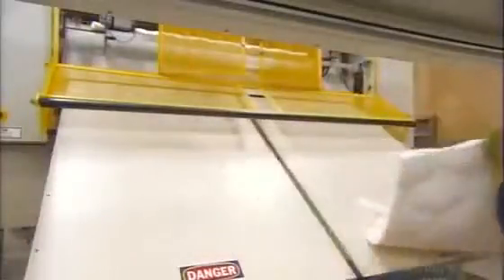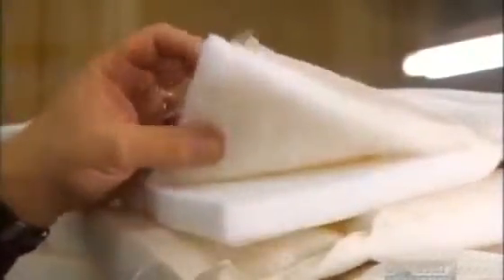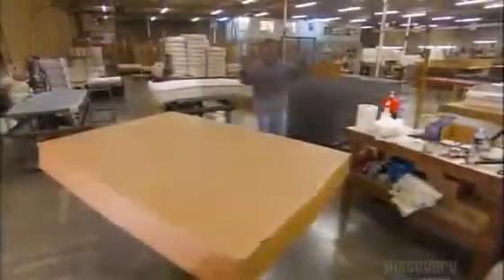A machine cuts the panel to a specific bed size. The four layers that make up the quilted top panel add luxury and security to the mattress.